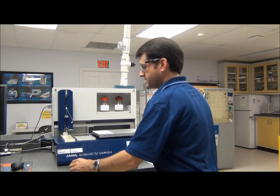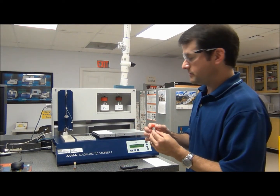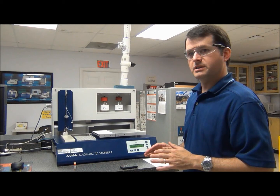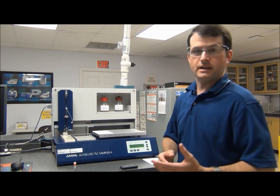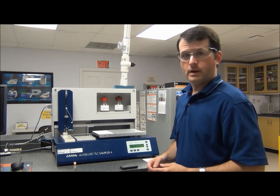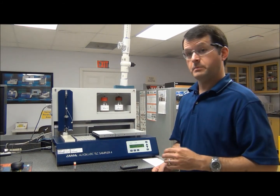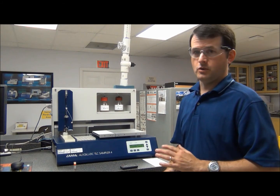For the vials themselves, these are just standard HPLC type vials — nothing complicated, just basic vials. The samples are going to be sprayed onto the plate via a gas — we have nitrogen hooked up to this, though you can use very clean air or nitrogen. It will spray the sample down on the plate in band form, which is the preferred way to apply sample using HP TLC. This instrument will also allow you to put down your samples as spots or contact transfer, but for our purposes, doing HP TLC, you want to do it as a band — the spray-on band.